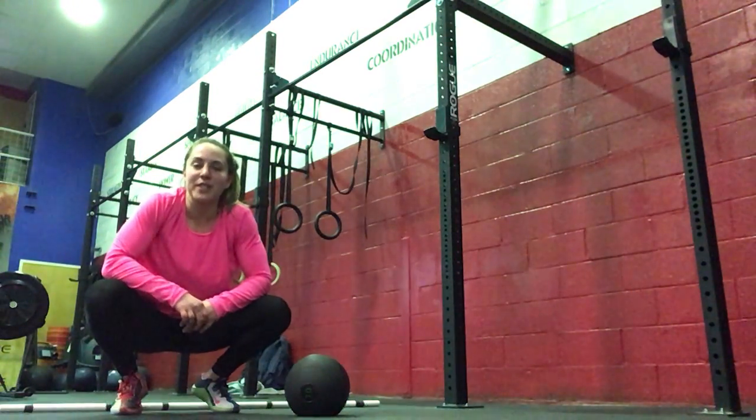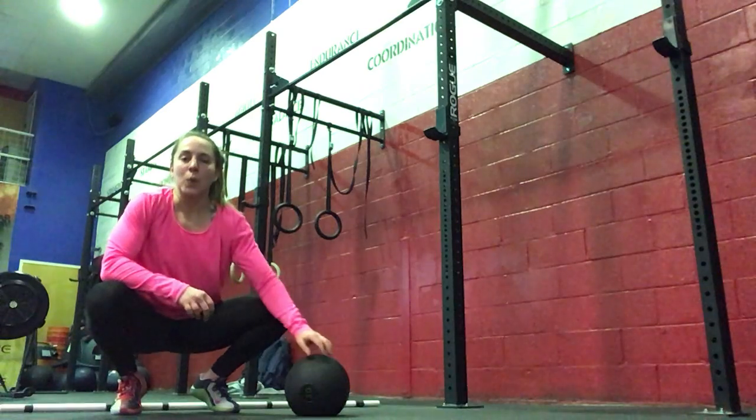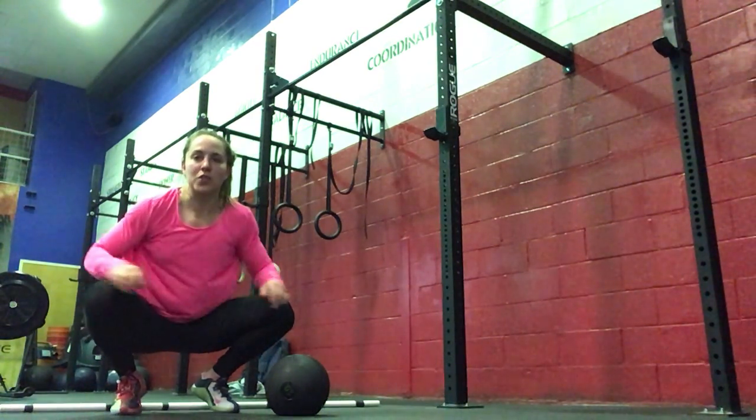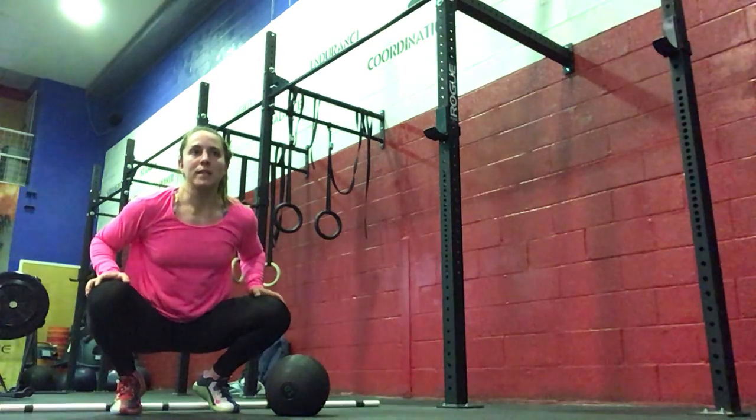Hi everyone, today is Tuesday and we'll go over your workout of the day. We're going to get started with either 50 single unders or 30 double unders with your jump rope, or you can just jump in place.